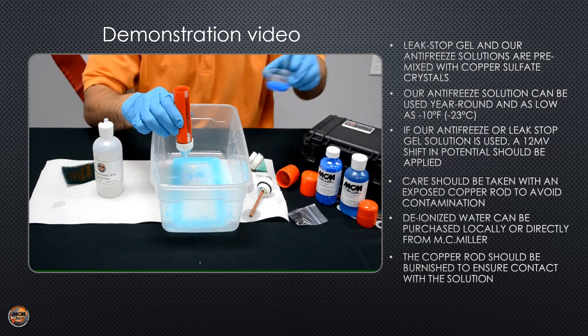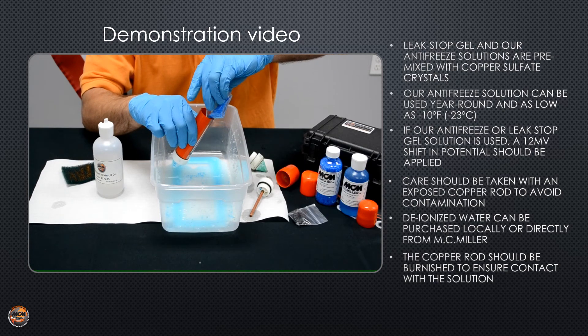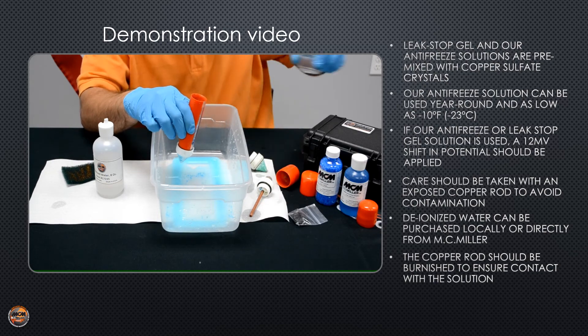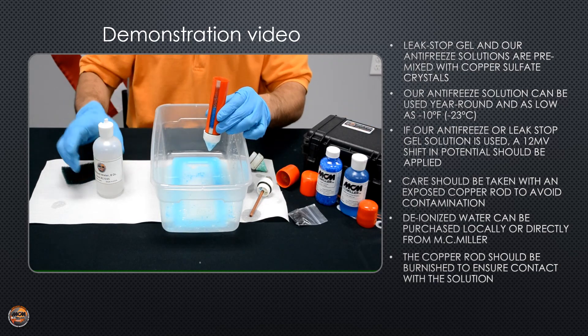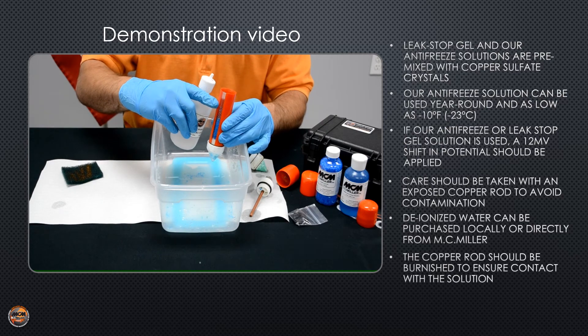Now I've got some copper sulfate crystals already pre-measured, and you're going to want to fill the lexan tube about one third of the way. Again, use deionized or distilled water and fill the tube just below the threads.